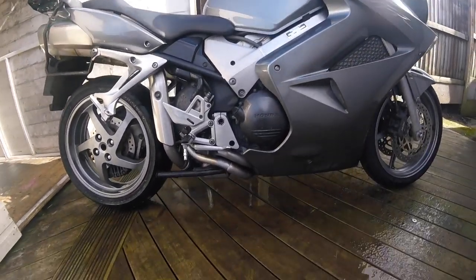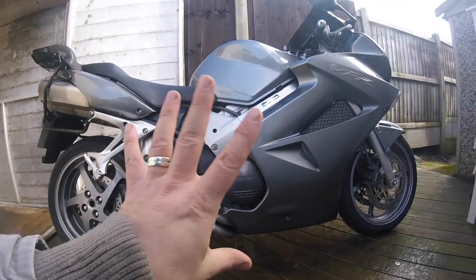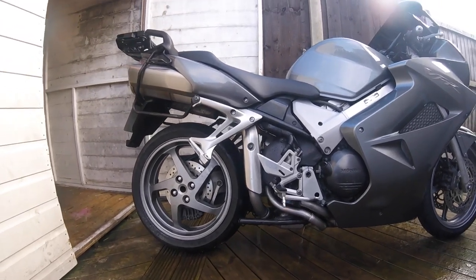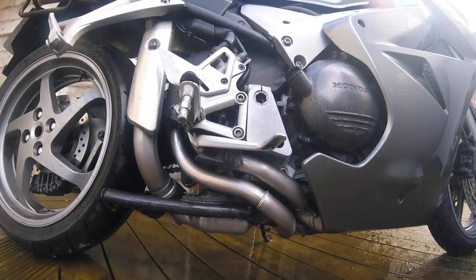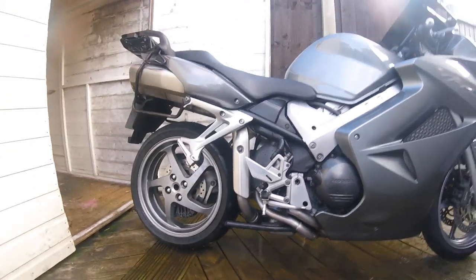And that's the magic of Harpik 10. I wouldn't use it on any other type of metal on the bike, only on stainless steel, but it certainly does its job. So there you go.